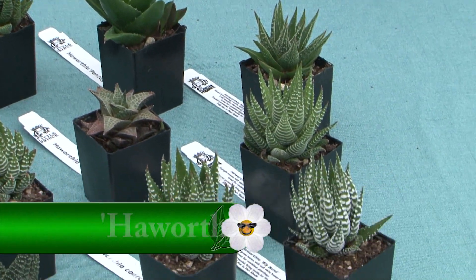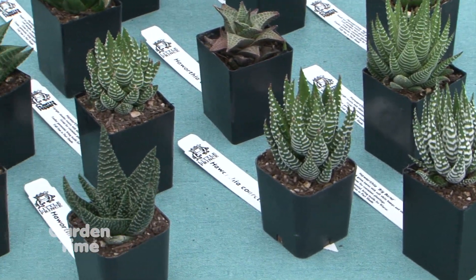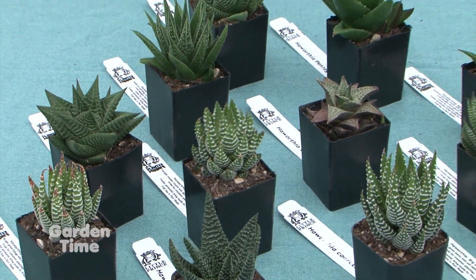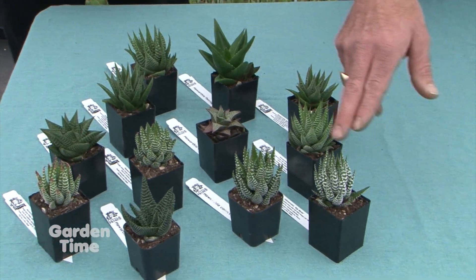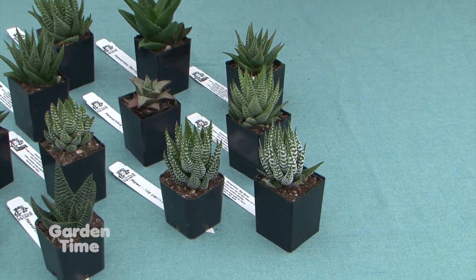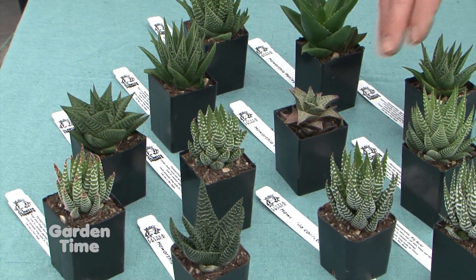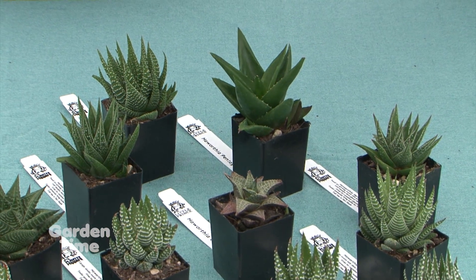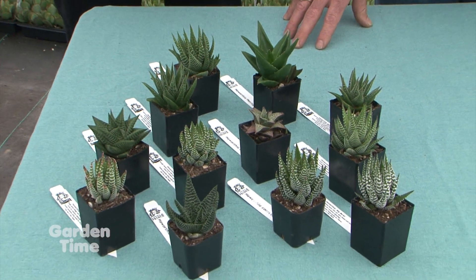All of these Haworthias have been bred, changed, and new ones found all the time. They used to look kind of the same, but now they're getting really cool markings. You started with stripings on the different bands, and now you're getting different spotting on the leaves — even one that looks like crocodile skin. There's also color variation going from burgundy to greens and dark greens, with a lot of fun spotting and markings going on.